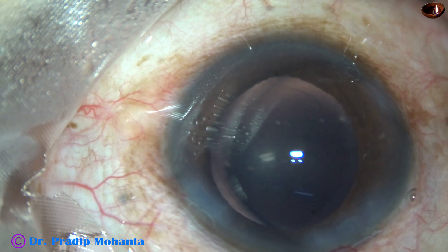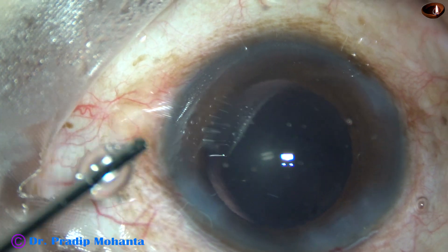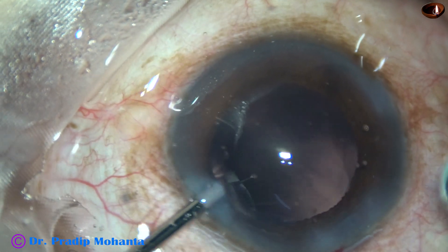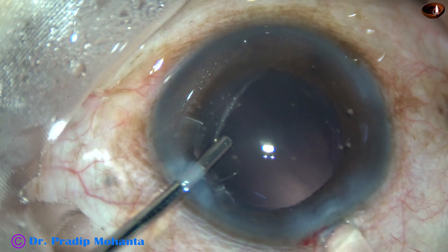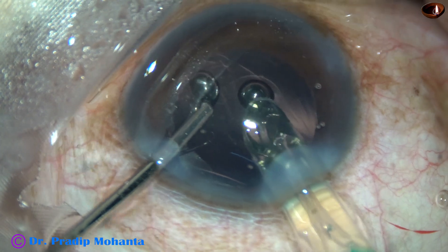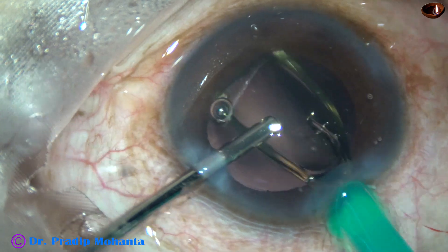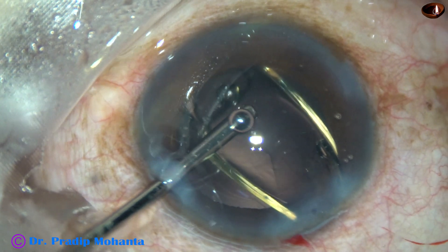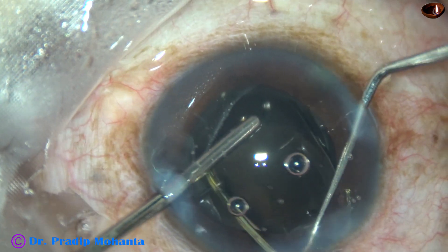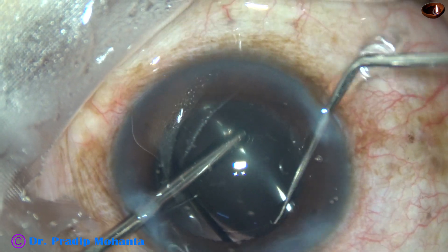Now it is time for implanting an intraocular lens. A hydrophobic acrylic single-piece monofocal intraocular lens is implanted in the capsular bag. The leading haptic has gone into the capsular bag, but the trailing haptic is still in the angle just in front of the main incision. I take a Sinskey hook, go through the right side port, and place the intraocular lens fully in the capsular bag.